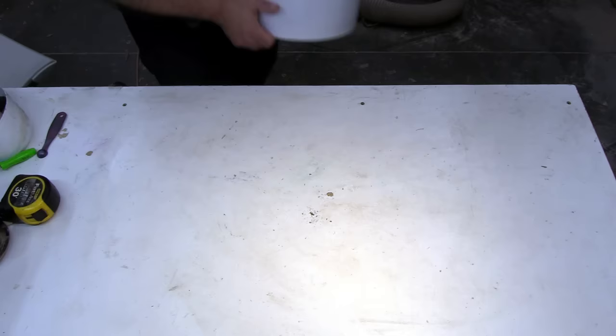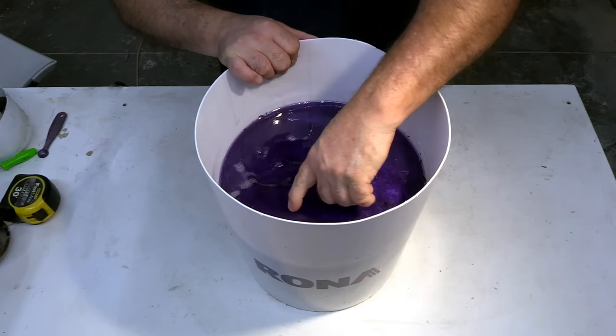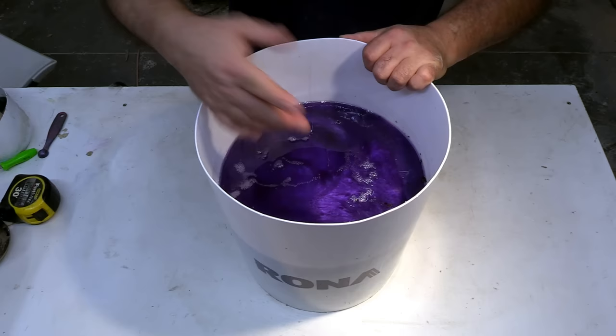Here we are two days later. It's not a hundred percent done but it might be enough to get on the lathe - we'll have to see. I do see some bits of white down here, so maybe the white did take.